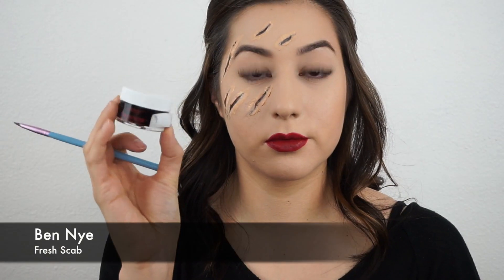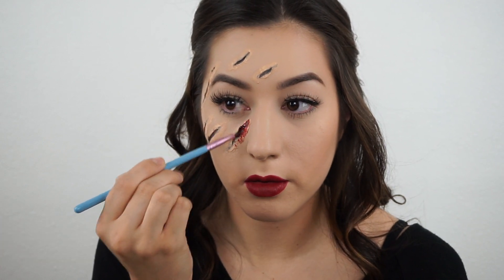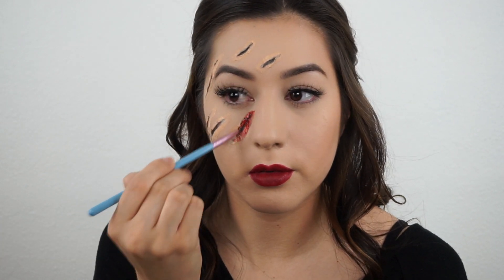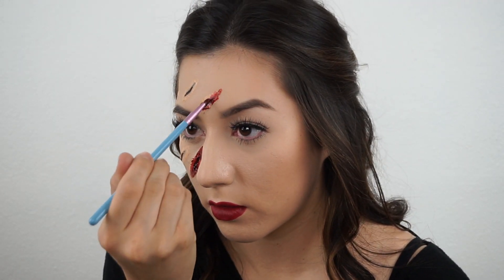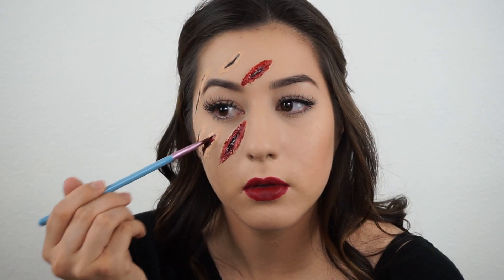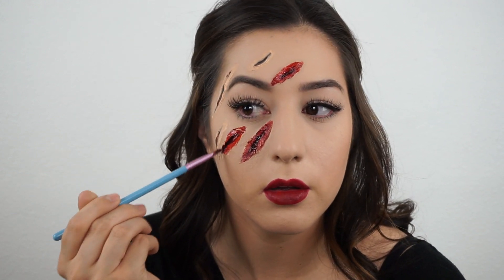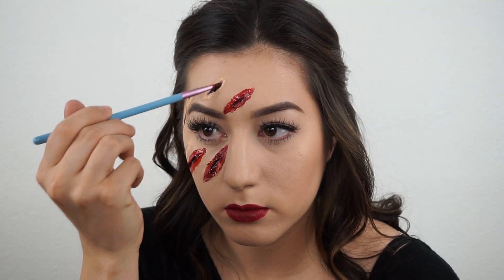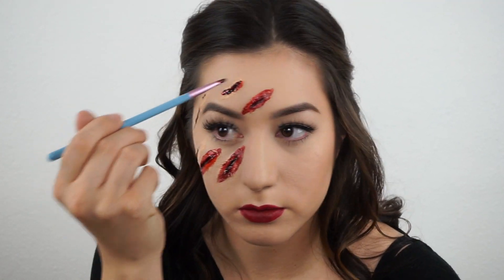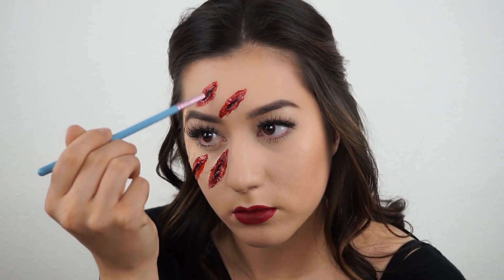I'm taking Fresh Scab by Ben Nye, which is a really thick gel consistency that's going to make the wounds look more realistic. I'm adding that mostly in the center of the wound and also spreading it around, so it looks more real on your skin instead of seeing the flesh color of the latex. I think it just looks better this way.